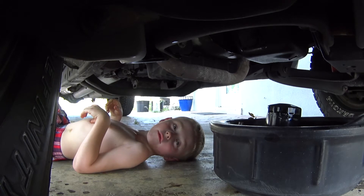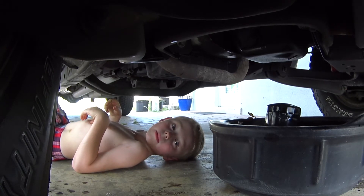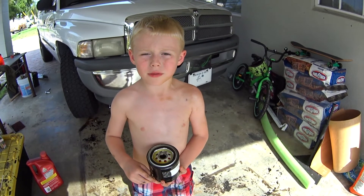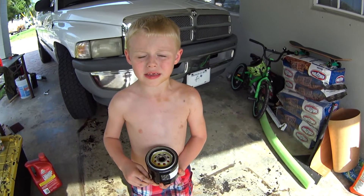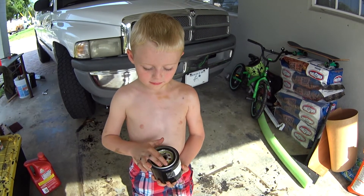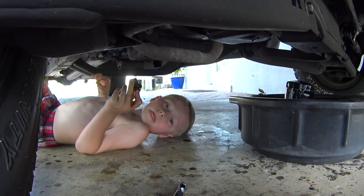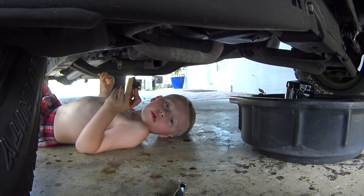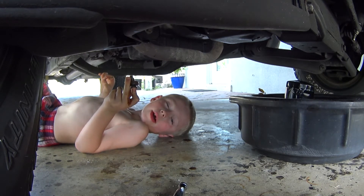Now we're going to put everything back in place so we can put our oil in. Before you install your oil filter you're going to want to preserve your gasket. All our oil is drained out and we're going to install our bolt and our oil filter.